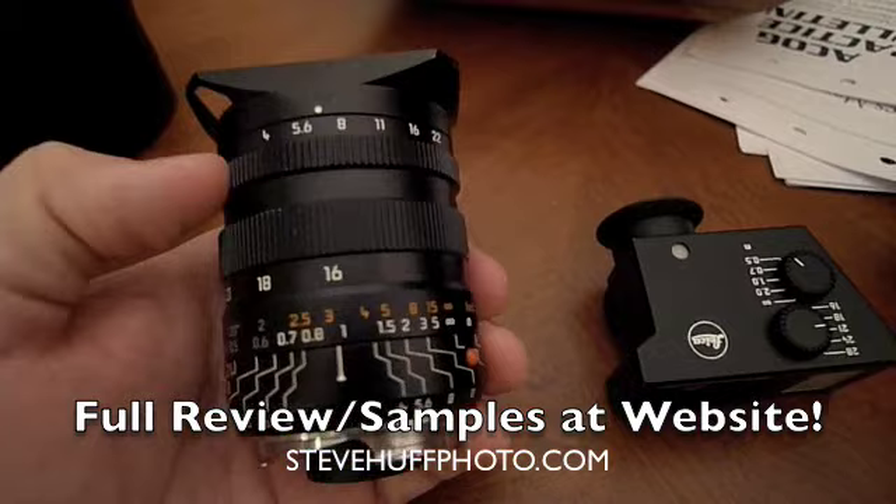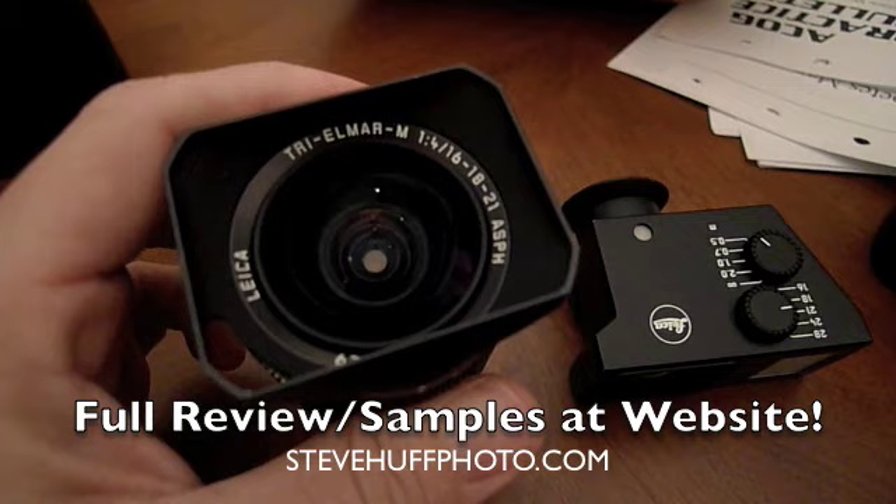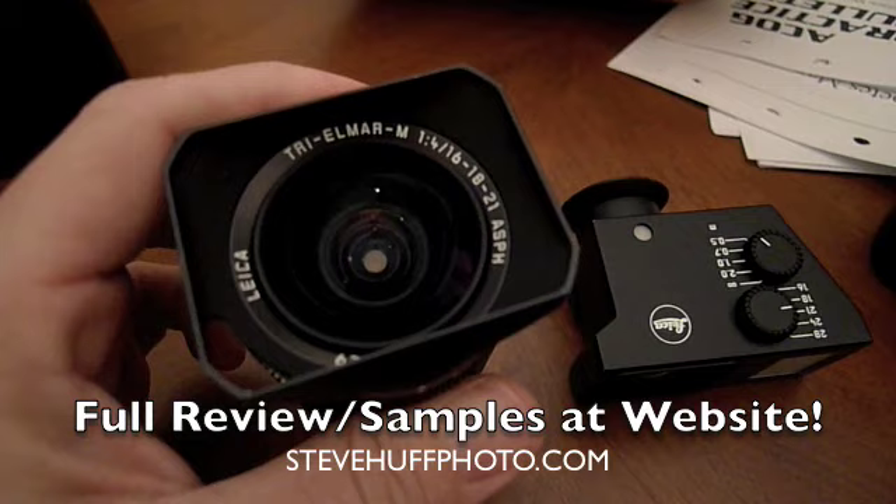This is a great lens. You can read the review at my site, stevehuffphoto.com. I have plenty of samples, including some inside an old, abandoned, creepy, moldy, smelly, wet hospital. I hope you enjoyed the review and this little video. Make sure you visit my site, stevehuffphoto.com.